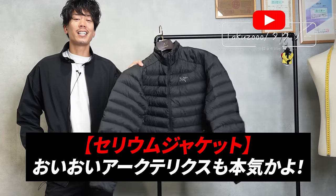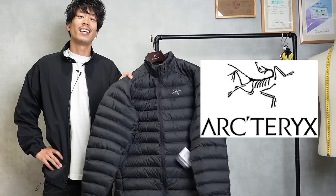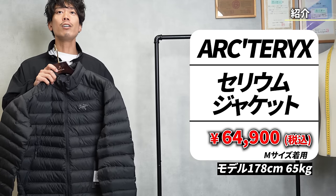Today I would like to introduce the Arc'teryx Light Down Jacket. This is made by Arc'teryx, so it is of good quality. This item is called the Cerium Jacket, and it was originally called the Cerium Lieutenant.